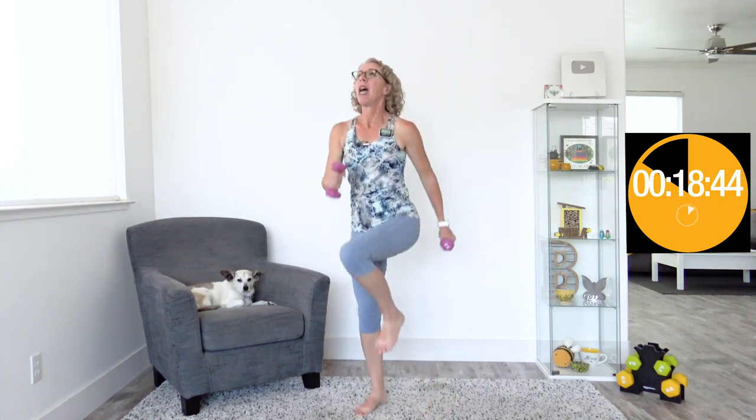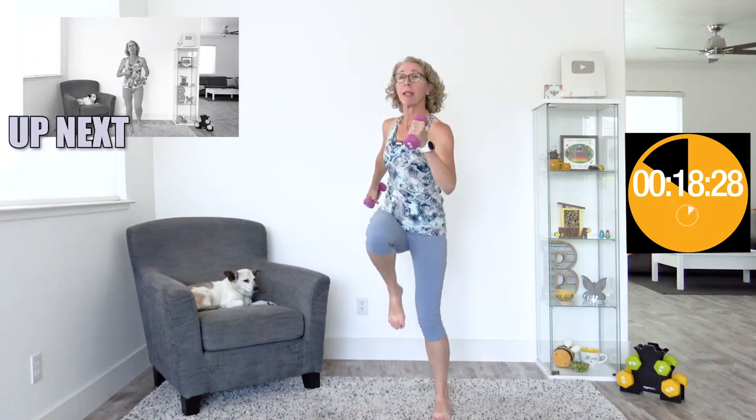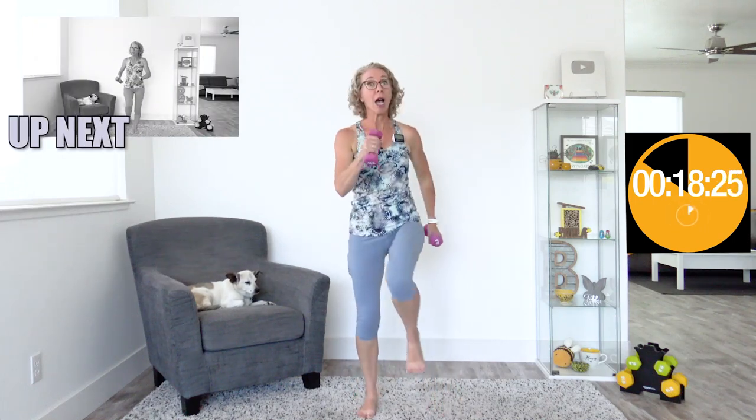Today I'm going to call possibly shoulder-friendly. We are never going up overhead, but we do have quite a few movements in different planes of motion that may or may not feel amazing for your shoulders. I tend to call things shoulder-friendly if we're not going overhead — and today we are not. I try to be careful because if I call something knee-friendly but then we do something that's not okay for your personal knee, that doesn't feel knee-friendly to you.